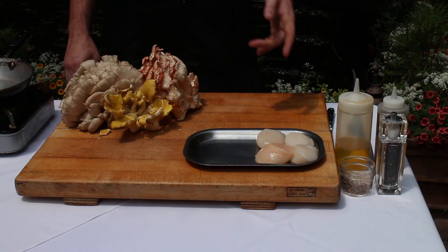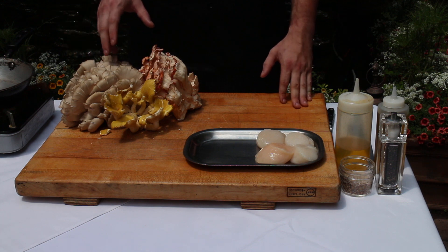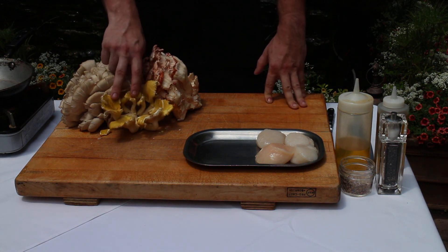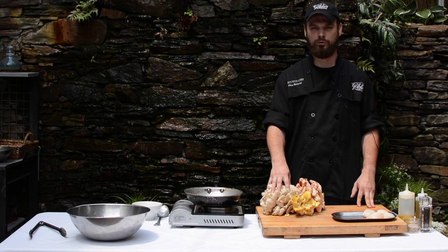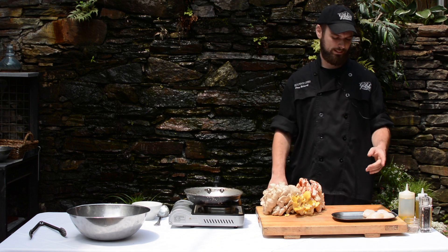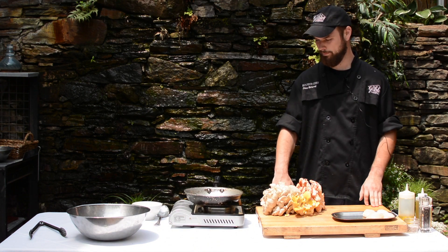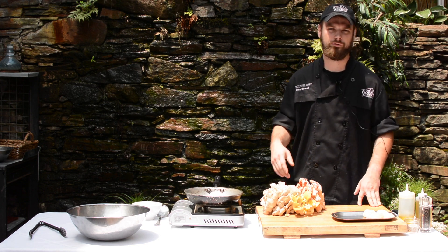What I'm making for you today is pan-seared diver sea scallops, some fresh roasted local Kennett Square mushrooms. I have chicken of the woods, golden oysters, and regular oyster mushrooms. We're just going to clean these up, do a quick roast, clean the scallops pan-seared, baste them in a little bit of butter, and finish it up with an herb salad right from our very own garden.